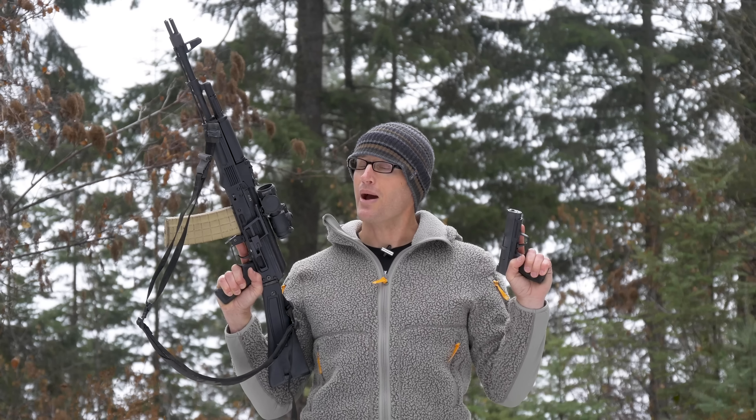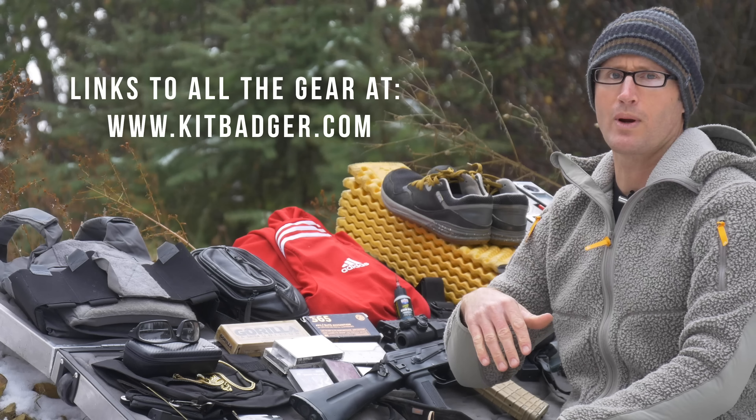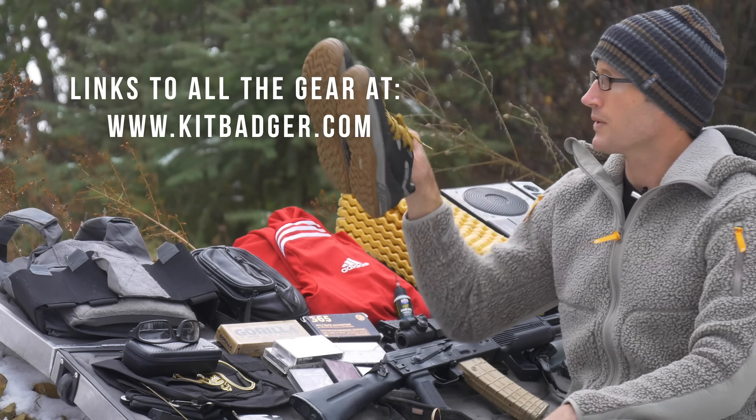Hey everyone, it's Ivan from kitbadger.com. Today I'm bringing you my loadout from the 2019 Tactical Games down in Florida at JTAC Ranch. We'll go ahead and start with the bottom and work our way up.